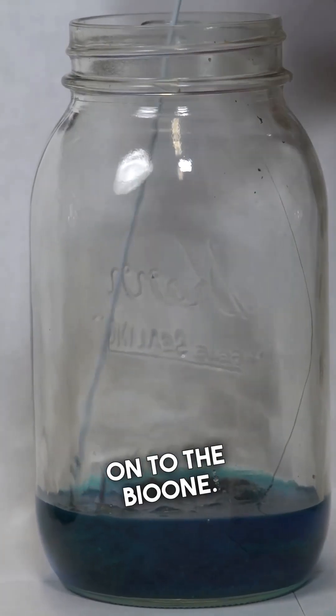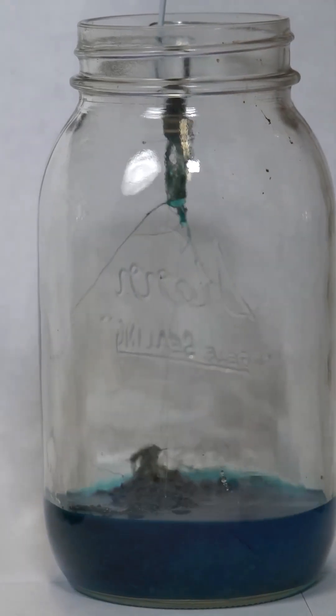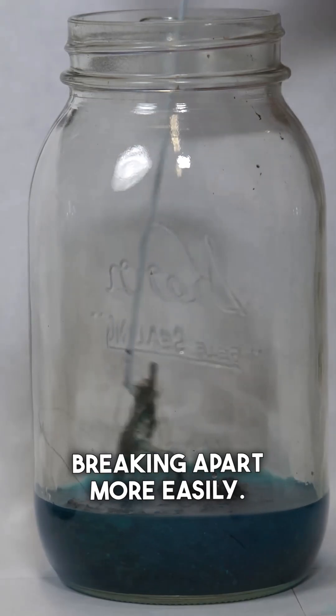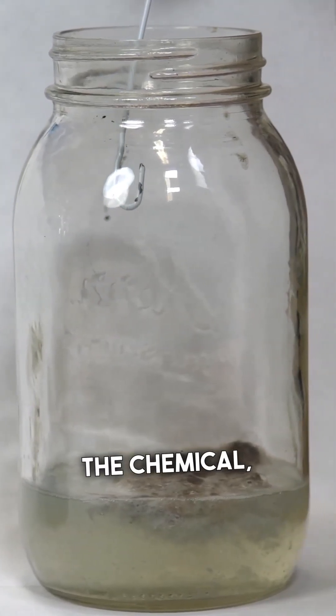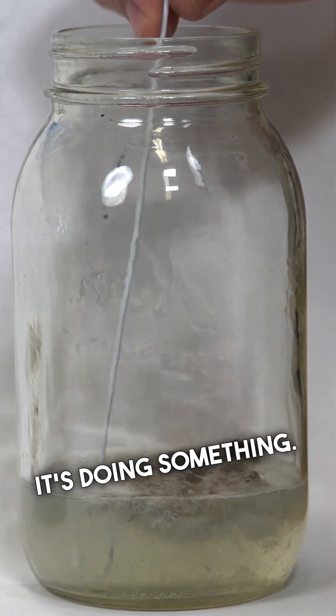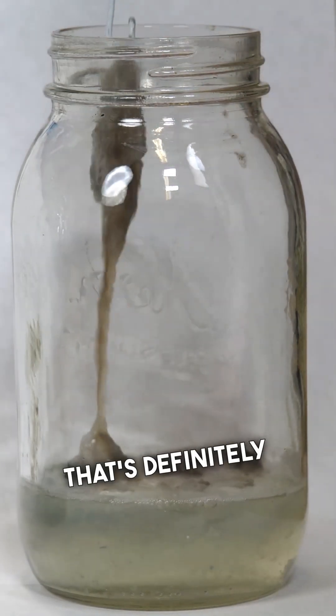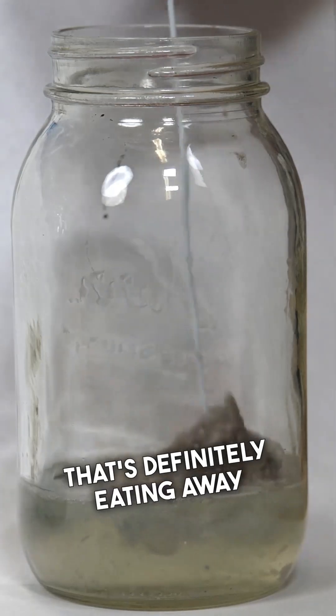On to the Bio1 — again, stuff seems to be breaking apart more easily. The chemical, it looks like it's doing something. That's definitely eating away at the hair.